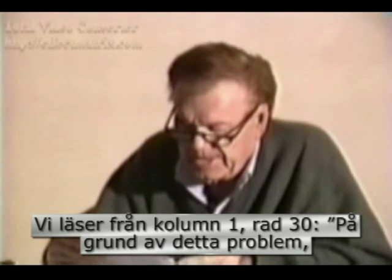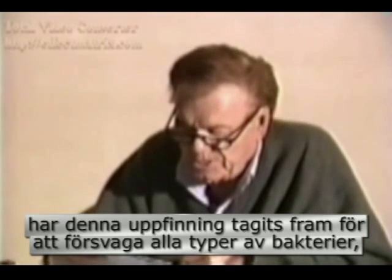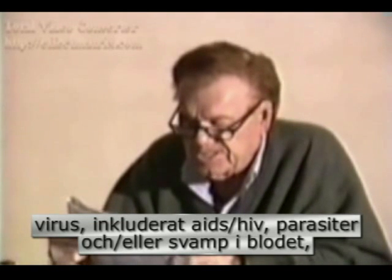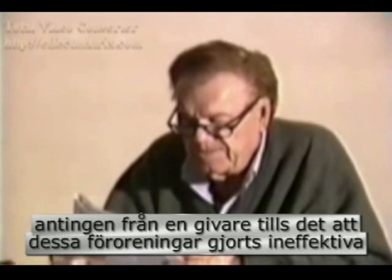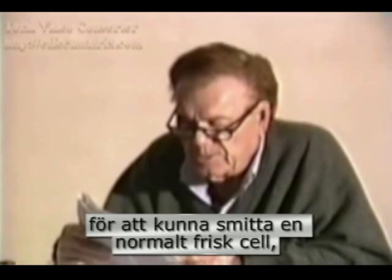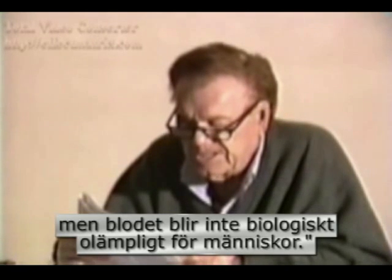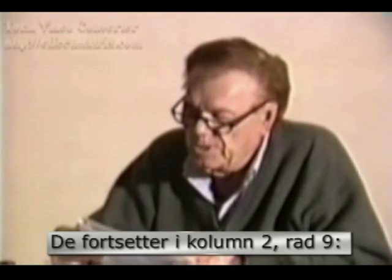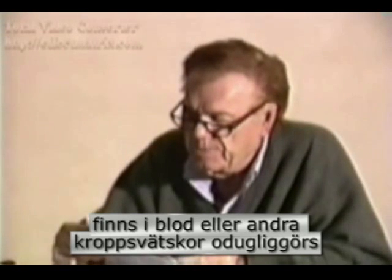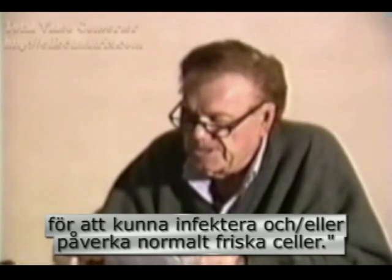They say here, reading in column 1, line 30: 'Because of this problem, the present invention has been devised to attenuate any bacteria, virus — including AIDS, HIV' — right there in the patent — 'parasites and/or fungus contained in blood, either contributed by a donor, to the point where such contaminant is rendered ineffective for infecting a normally healthy human cell, but does not make the blood biologically unfit for use in humans.' They go on in column 2, line 9: 'Contaminants — bacteria, virus, fungus, and/or parasites contained in the blood or other bodily fluids — are rendered ineffective to infect and/or affect normally healthy human cells.'